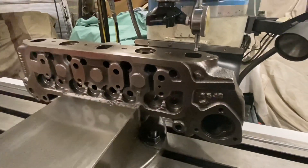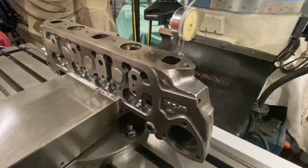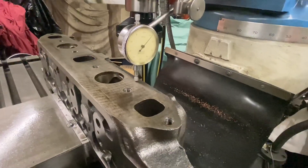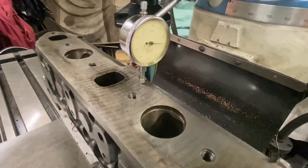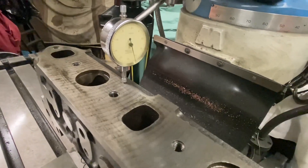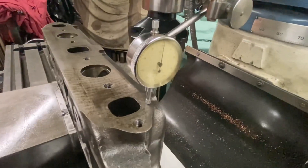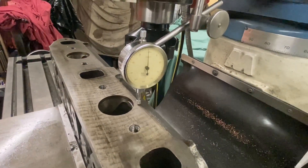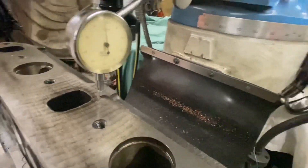Here we've got the cylinder head set up — well, almost set up — it's in the milling machine but we've got to make sure the manifold face is flat so we can machine it. As you can see, just putting the head in the vice doesn't guarantee it's flat, so we have to make it flat. A couple of taps with a hammer and it's much better and ready for refacing.